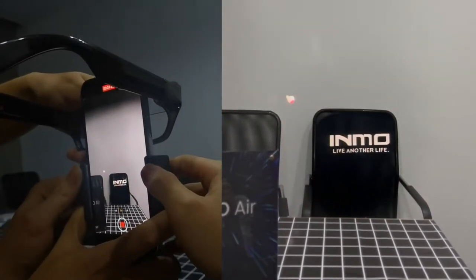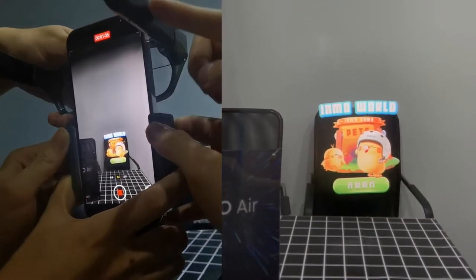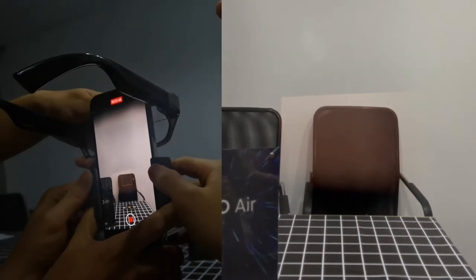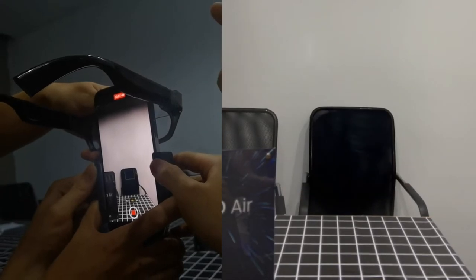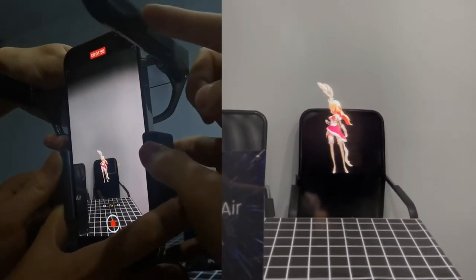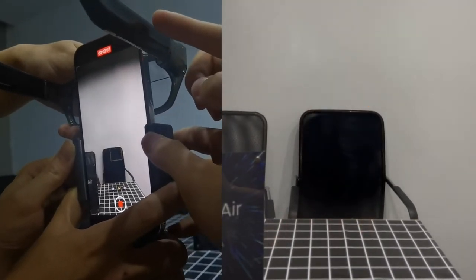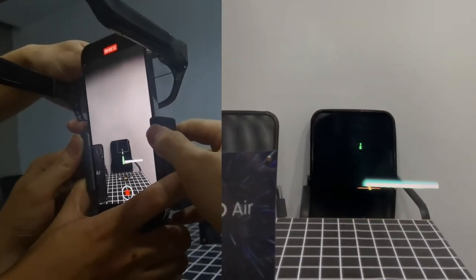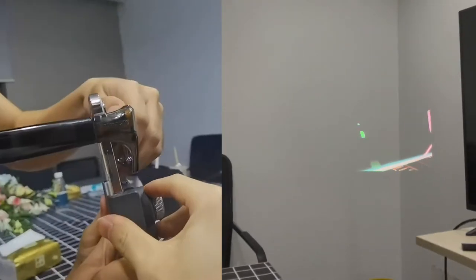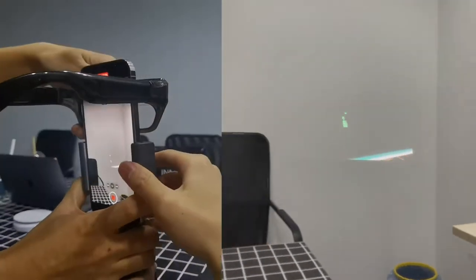So this is a game that's integrated with the glasses. Here is the 3D experience. And here is another game — you can play this game by moving your head right to left. So with your head, you can control the headset.